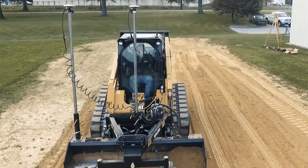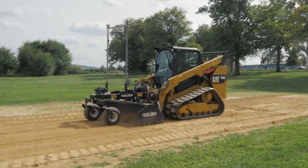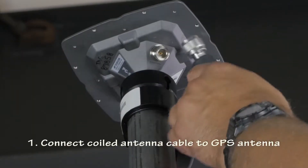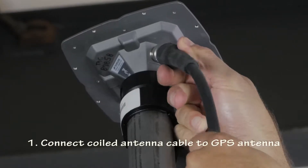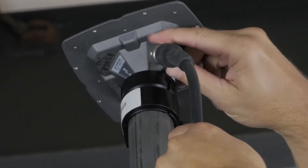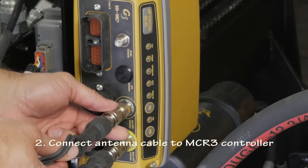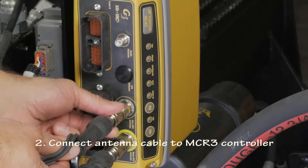With a Topcon MCR3D system, connecting the plug-and-play harness is easy. Connect the coiled antenna cable to the GPS antenna, then connect the other end of the antenna cable to the Topcon MCR3 controller.